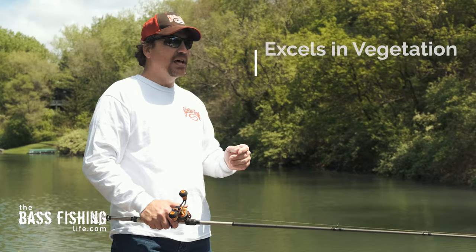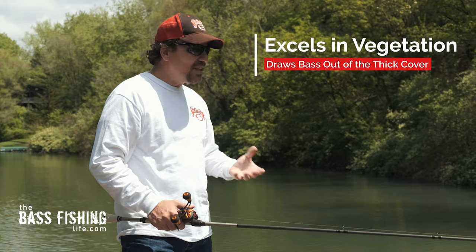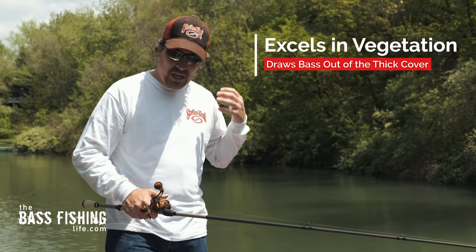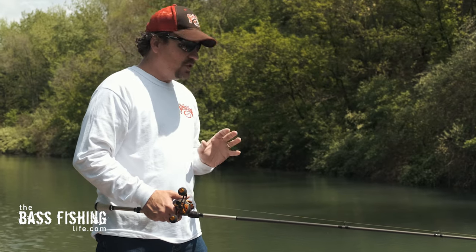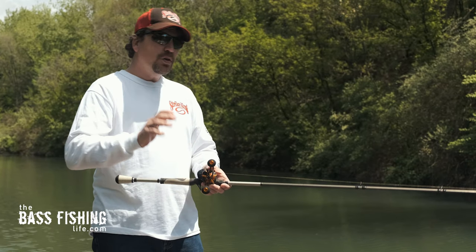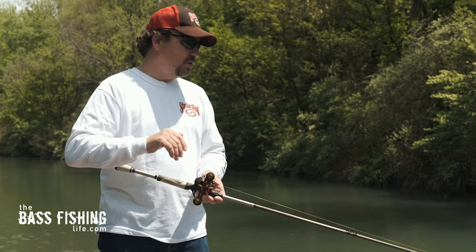But where this lure really excels is when you've got vegetation and lots of grass in a lake. This bait is just a beast — it's a monster when you've got vegetation. And the retrieves I want to talk about today are best utilized in those situations.